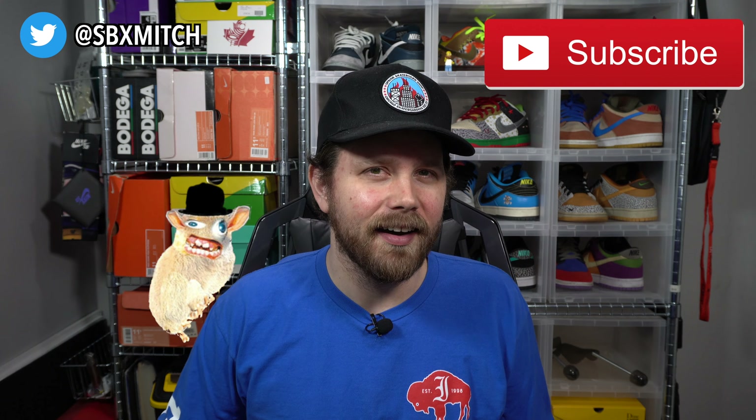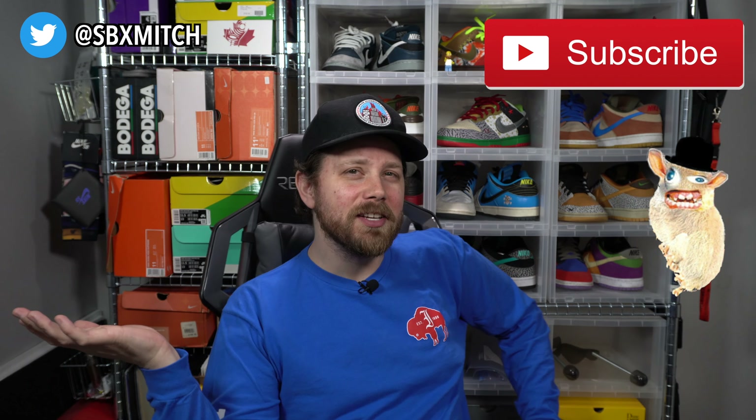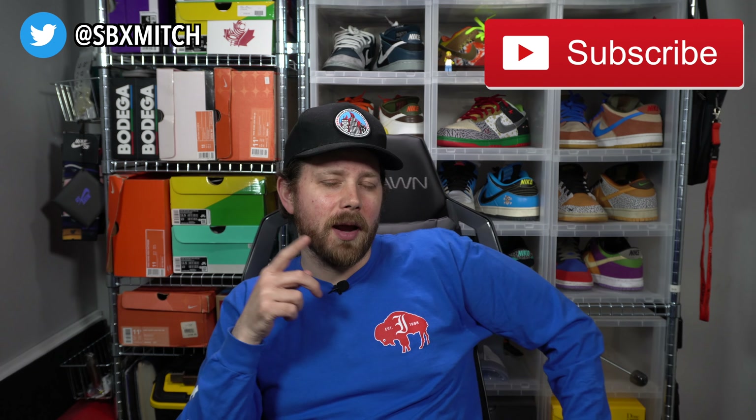Welcome to Recap Monday! I'm SBMitch - give me a follow on Twitter or subscribe to the channel. Every other week I take a deep dive into a box that sold all the way through, putting it up against how much I thought it might make versus how much it actually did. I forgot to do last week's recap, so today's box is the one right after the last one we covered.